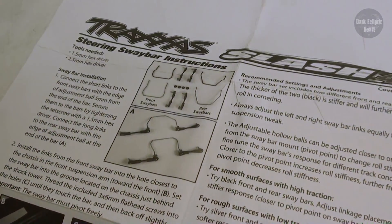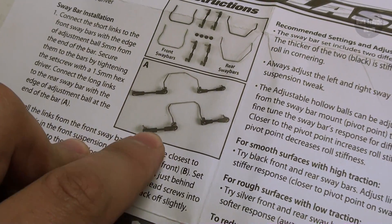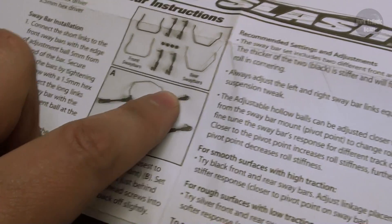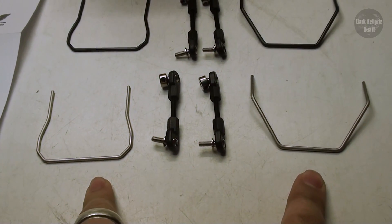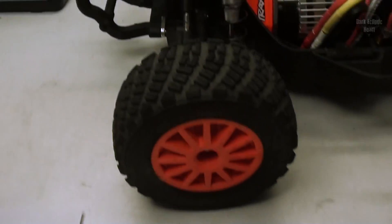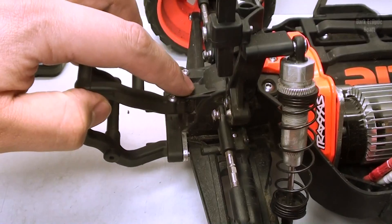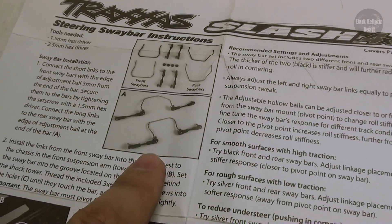The instructions are rather easy to follow. I have all the parts laid out and I need to put them together just like this. The shorter arms go on the front sway bar and the longer arms go on the rear sway bar. I'm going to be using the silver ones for now; if they don't work out, I'll test out the black ones. One small difference I'm making is using stainless steel screws with washers instead of the screws included with the kit.